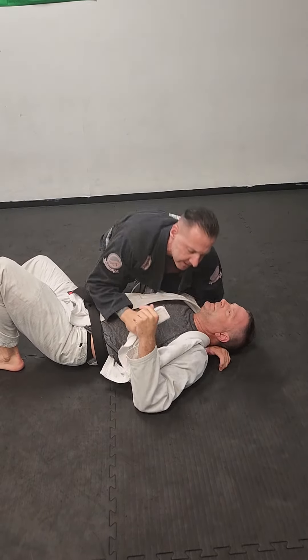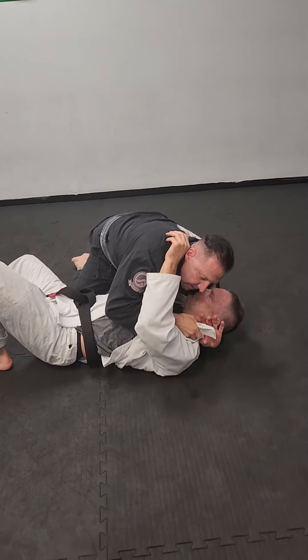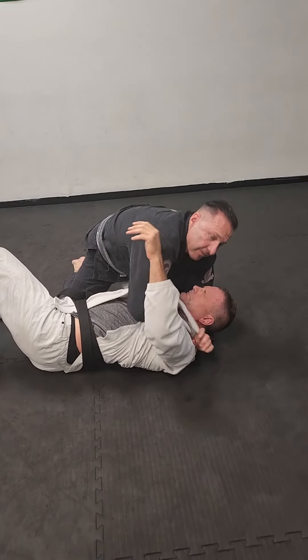I can keep my pressure down and he can't take my back. So I'm here, I take out his gi, pass it to my hand — as soon as it touches here, this hand shoots through, make a fist, extend away.